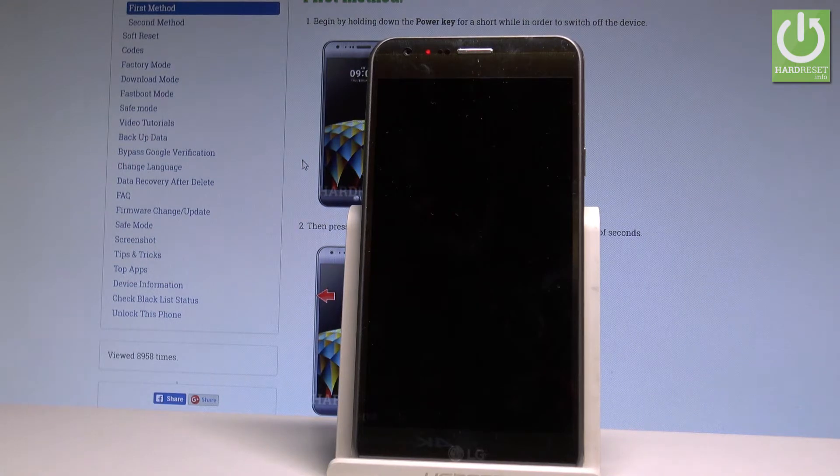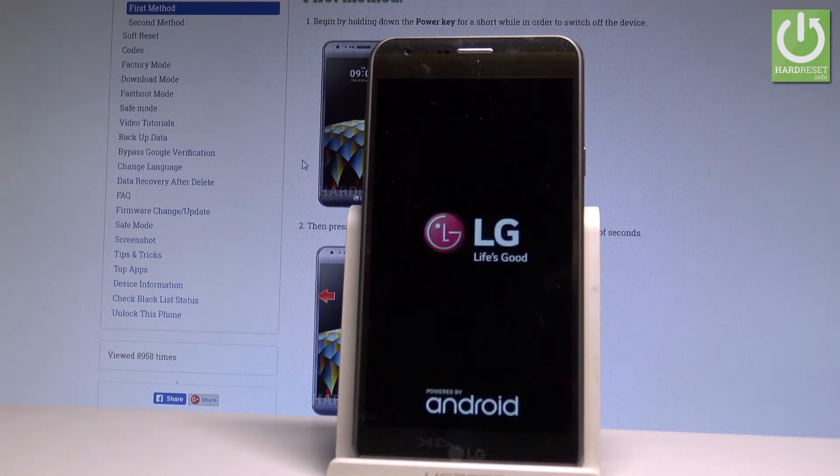The phone is erasing all personal stuff, customized settings, and installed apps from the memory, so you have to be patient and wait until the whole operation is completed. Do not interrupt while the process is running. Let's wait until the welcome panel pops up on the screen.